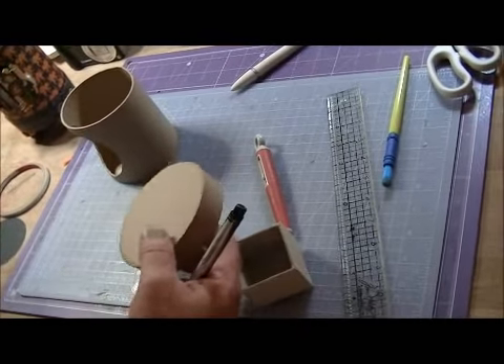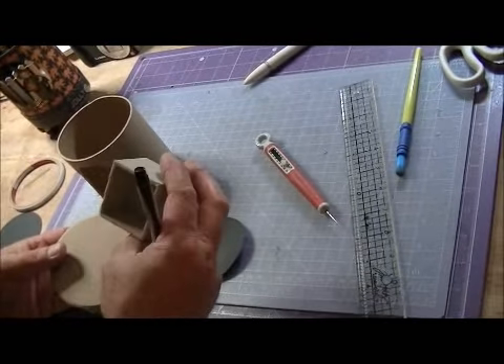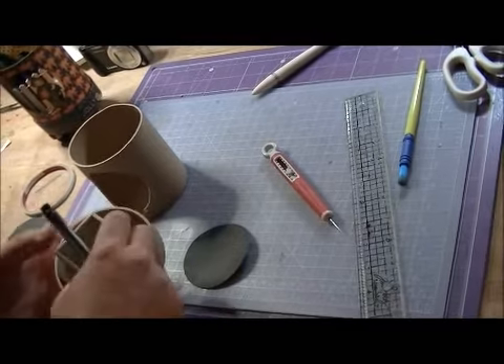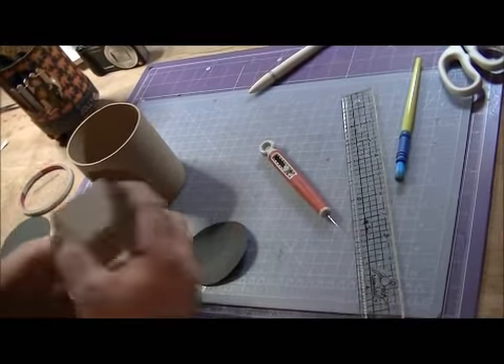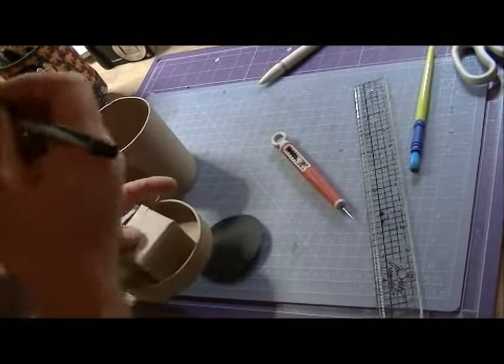Paint black — inside and out — in your little two-by-two box. Then take this, glue it to the top of that in the center. Glue around the edges here and set it down in the center. Then put your little finial on top of that.